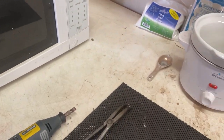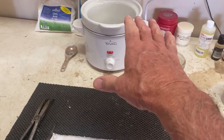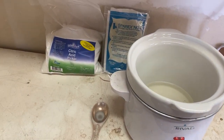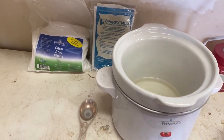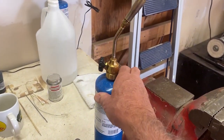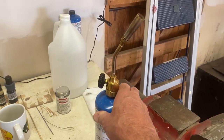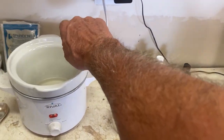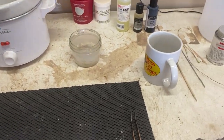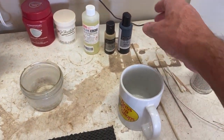I've got a microwave here I use to heat up the water for putting a patina on the rings. I've got a pickling pot — it's actually just a small crock pot — with two different kinds of pickle: citric acid pickle and Sparex No. 2. After you anneal your coins and get fire scale on them, you dip your coin in there and it takes the fire scale off the ring.